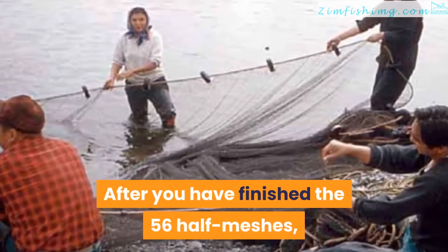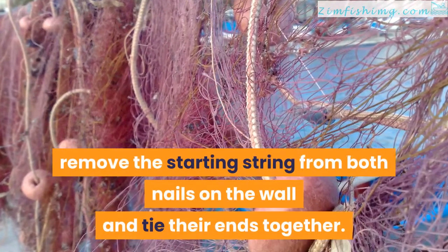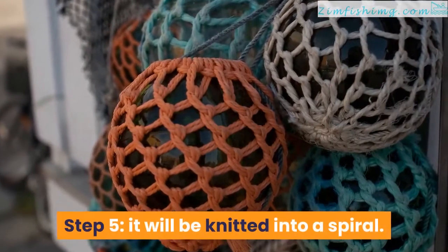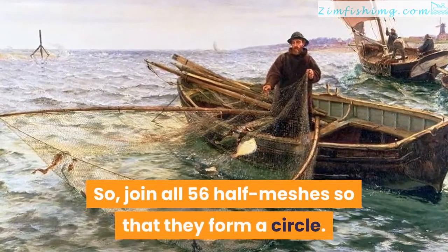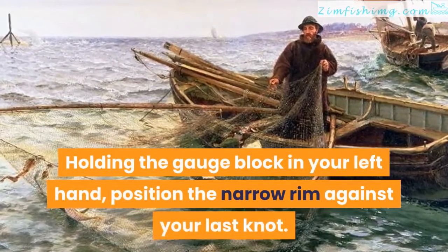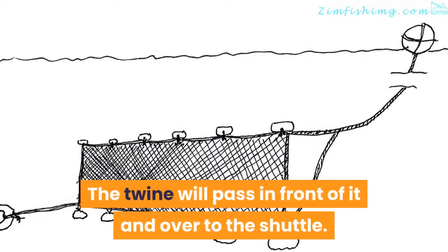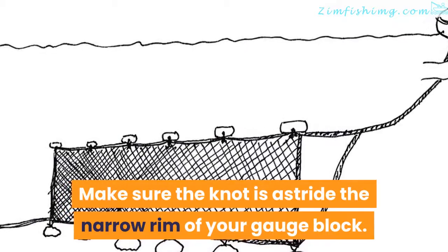After you have finished the 56 half meshes, remove the starting string from both nails on the wall and tie their ends together, then hook it over one nail. Step 5 — it will be knitted into a spiral. Join all 56 half meshes so that they form a circle. Holding the gauge block in your left hand, position the narrow rim against your last knot. The twine will pass in front of it and over to the shuttle. Make sure the knot is astride the narrow rim of your gauge block.